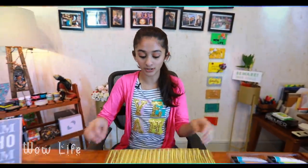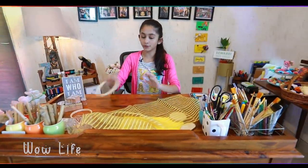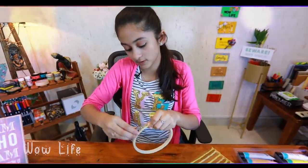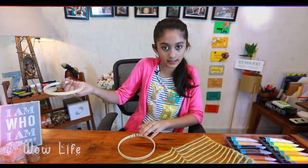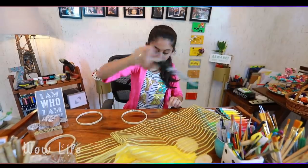The first step is to put the cloth on the table. You can use the screw on the embroidery ring. Place the outer ring on the table, then place the inner ring on top. Put the cloth piece on top — I will place it on top of the cloth.